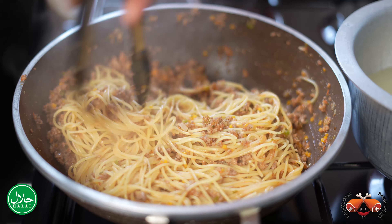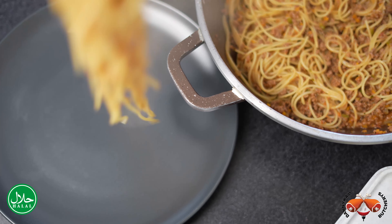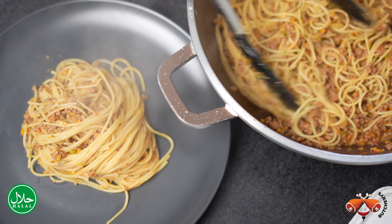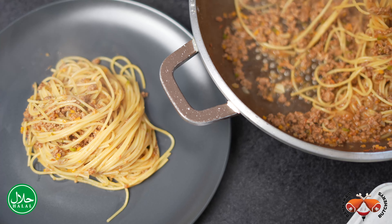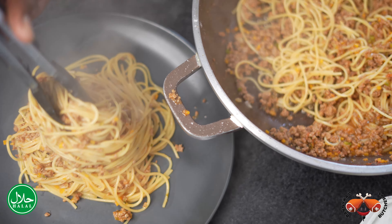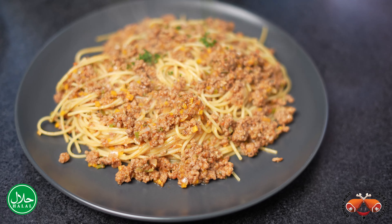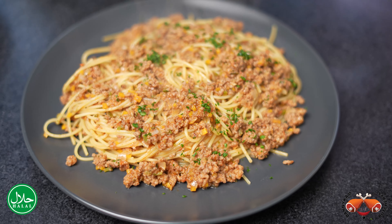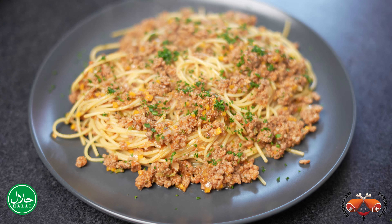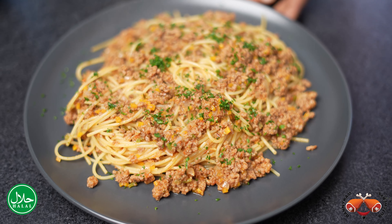We're going to be serving this with some parsley — it's delicious as is. Here's our bolognese. As you can see, we're just going to garnish it with some fresh parsley. And there we have it — spaghetti bolognese. We are located at stall number 56 at City Market, and we are Danica Butchery.